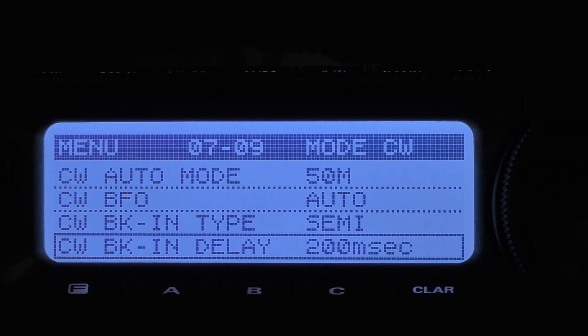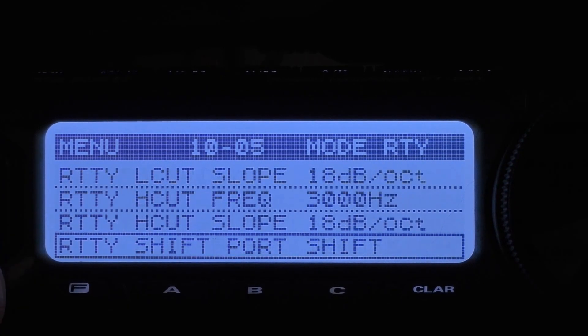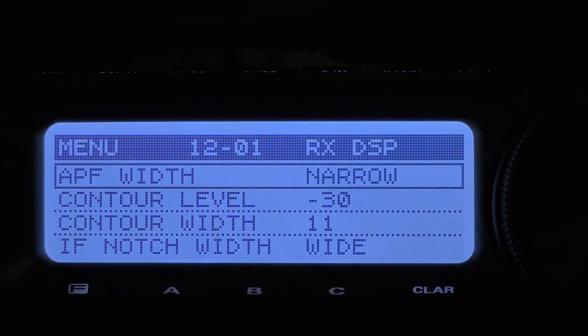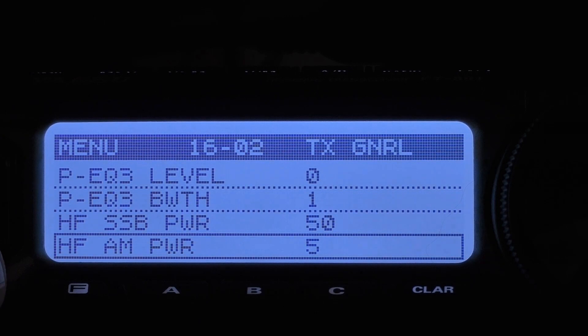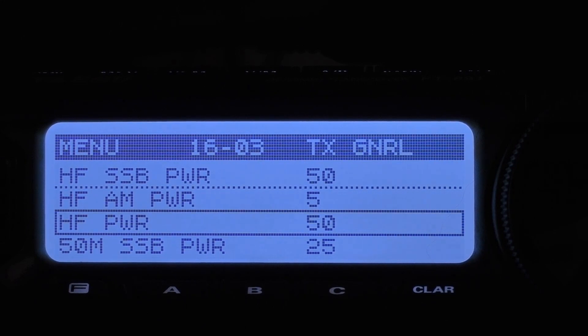709 is CW break-in delay; I have mine set at 200 milliseconds. You can adjust that up if you need to. Next, we're going to come up to menu item 1201, which is your APF width. APF is your audio peak filter, and you want to keep that at narrow. And finally, we want to come down to 1602, which is your HF power. You want to have that set as needed to maintain reliable communications, and you can set that from 5 to 100 watts on CW. I have mine set to 50 watts.